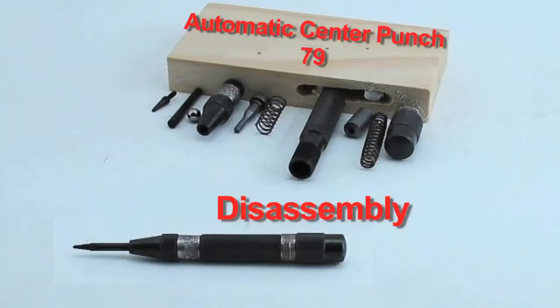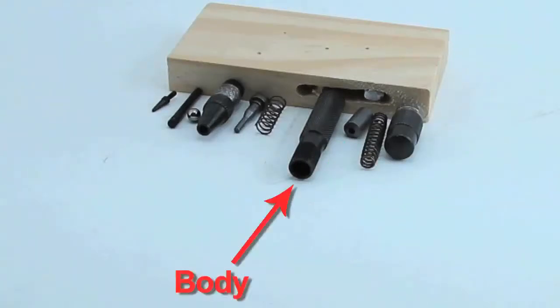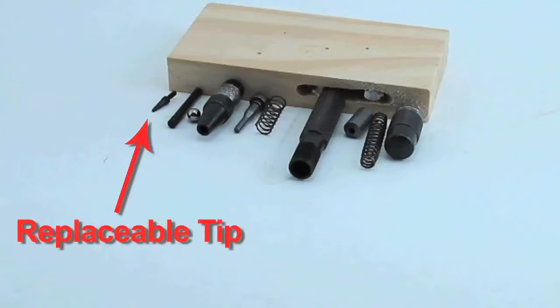Here we have the automatic center punch. First we have the cap, the spring, the slug, the body, the second spring, the anvil, the cone, the ball, the shaft, and the replaceable tip.